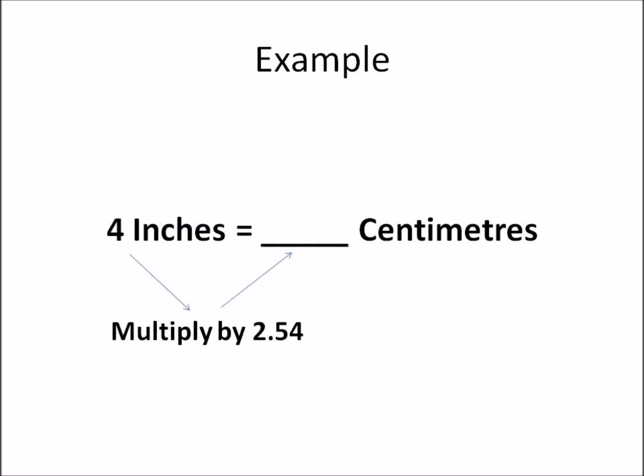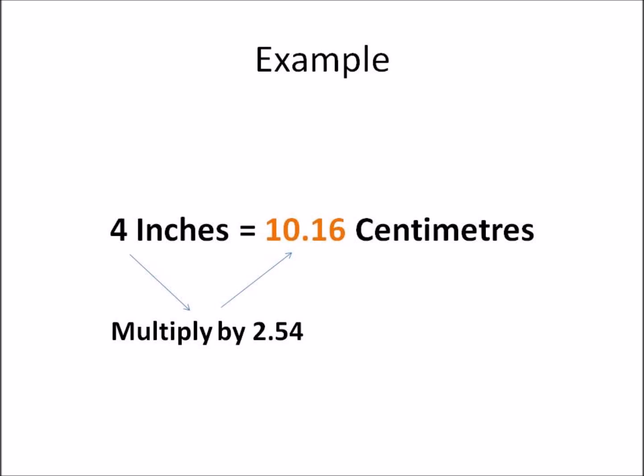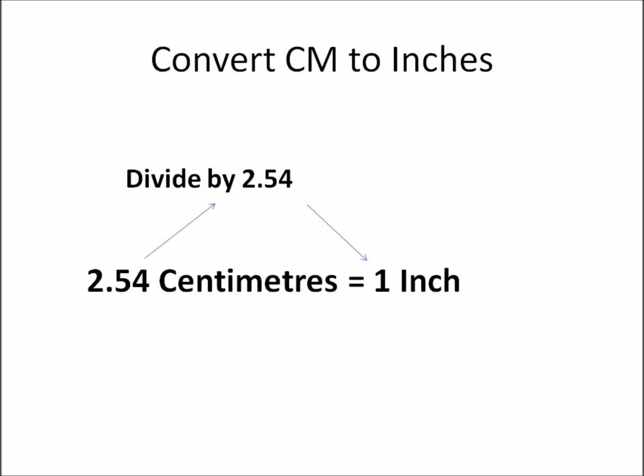Because one inch makes up 2.54 centimeters, in this example if you had to convert four inches into centimeters, all you need to do is multiply four by 2.54. Once you multiply four by 2.54, the answer you get is 10.16. So you have converted four inches to centimeters and your answer is 10.16.